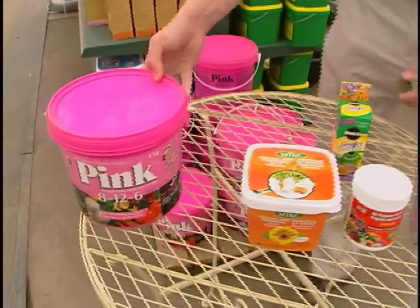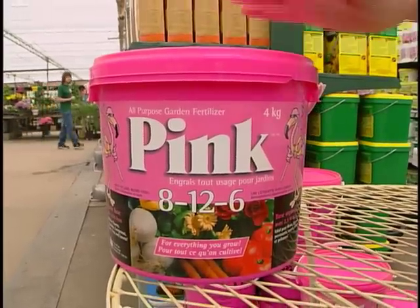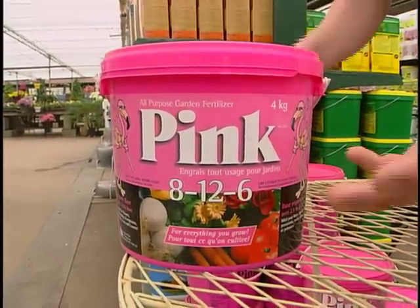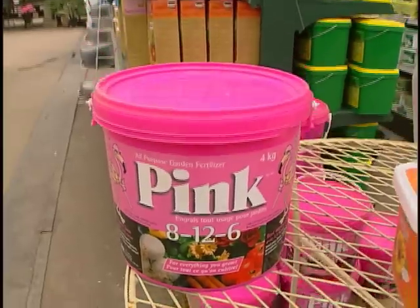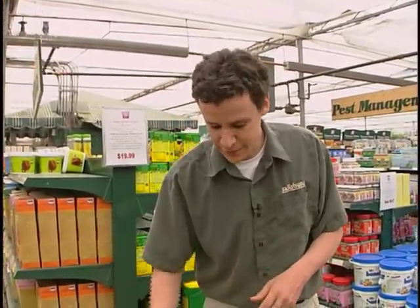The first one, the big one, it's just called Pink and it's actually a really good fertilizer. It's good value and you just throw it on the flower bed — you just throw the fertilizer all over your soil and when you water it just naturally leaches in. Or you can mix it like a regular water soluble, so that's a great idea for fertilizer.